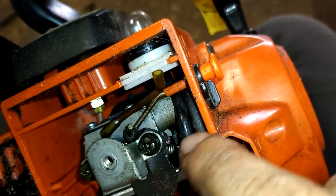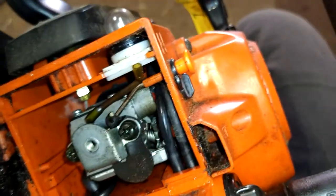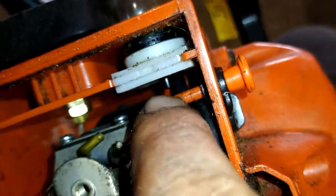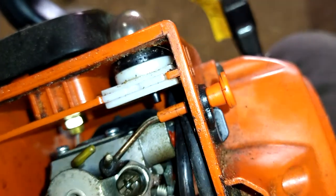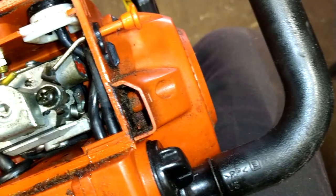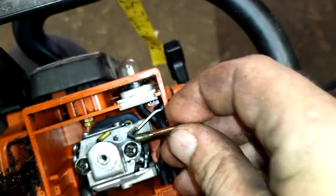Now we're going to reach back up in here, grab this black line with needle nose, get the yellow one out of the way, and stick this black line back on the long nipple. I completely removed this line just so you can see back in there — back to this long nipple in the back, we want this line to go onto that.